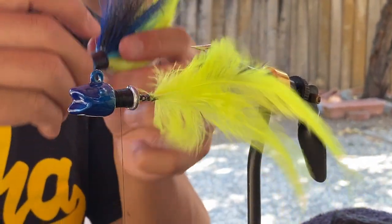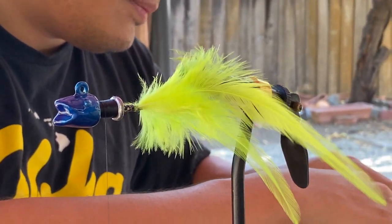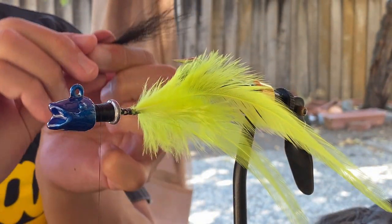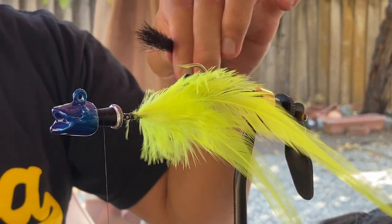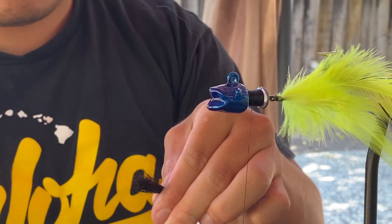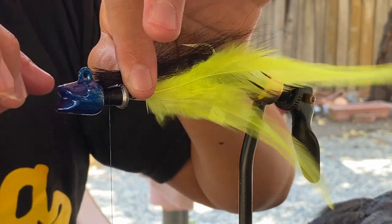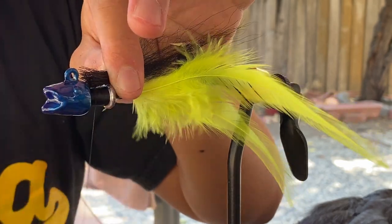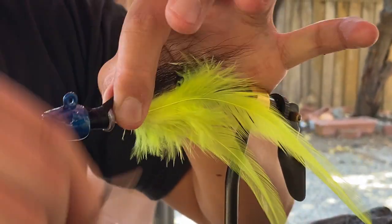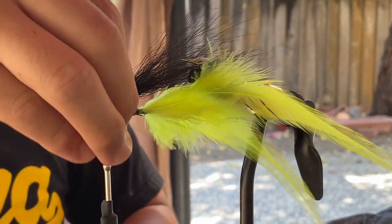Okay, first bucktail we're going to do is black. I'm going to come over here, grab from the middle — black bucktail, pull the short fibers out, line it up, and tie it in. Now to make the hair even, lined up, you've got to aim for a point that's on the jig head. So for the black, I'm going to try to get it lined in between right here. There we go, tighten it up tight and wrap. There we go, that's not coming out.